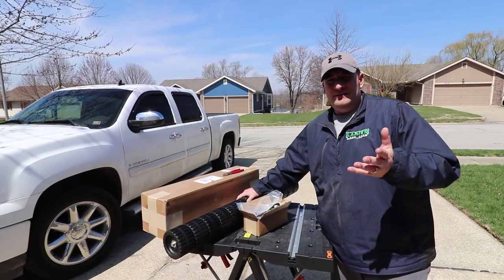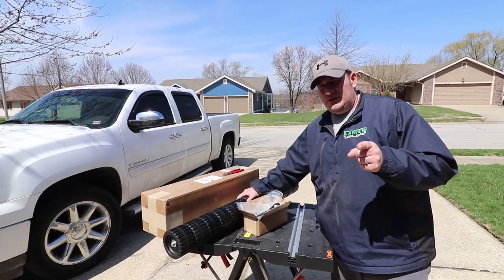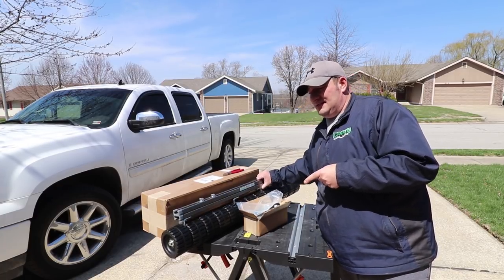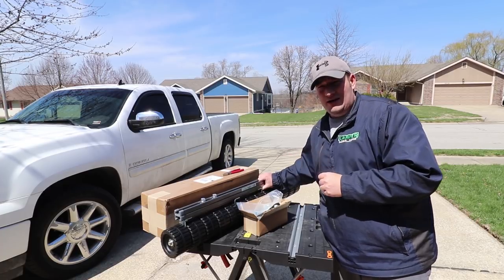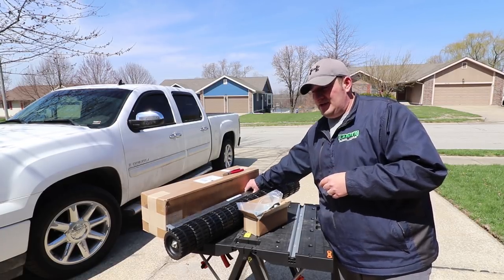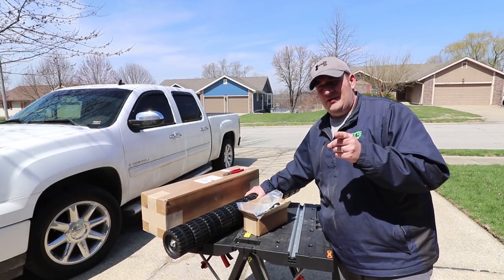What's up guys, Danny here with Lanier Lawn Care. Today we're going to do the unboxing video for this Checkmate stripping kit from Big League Lawns and show you what comes in the box, how heavy duty this stuff is, and what to expect. So let's get going.